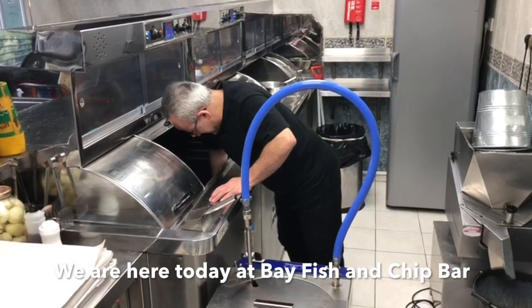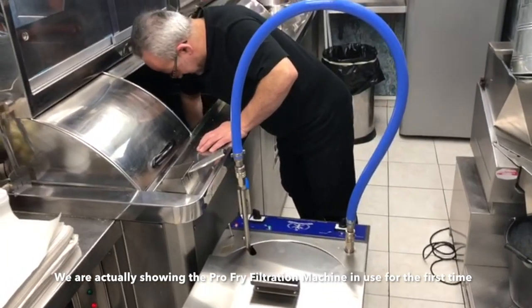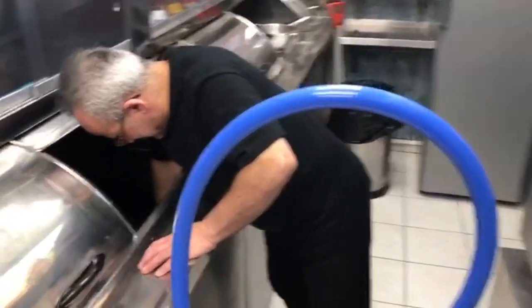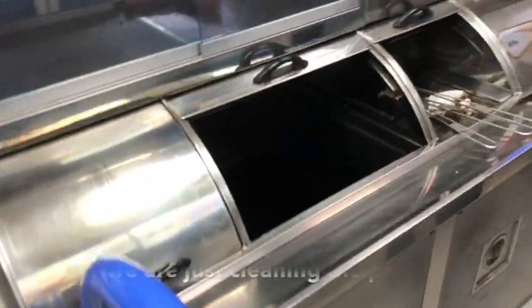Ladies and gentlemen, today is a major frying demonstration and the brand is shown front right across the range. We're looking at a new first-time demonstration. It's a big track of the oil, and the oil is a clean impact.